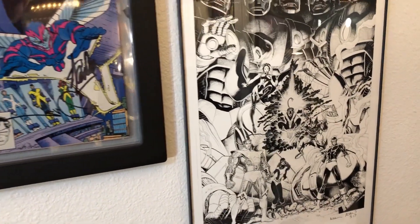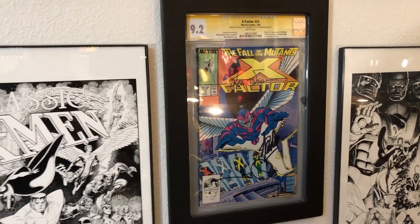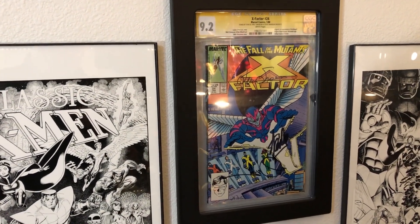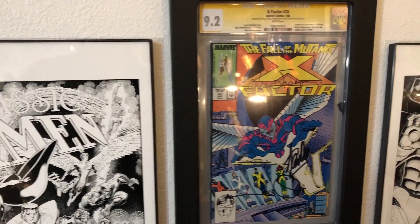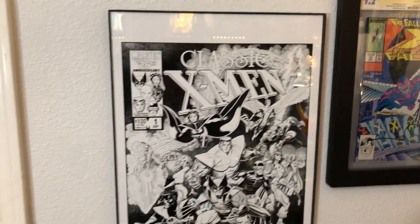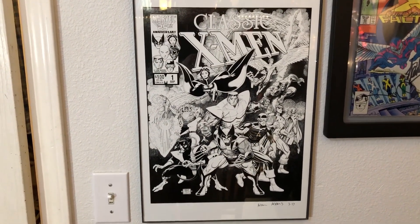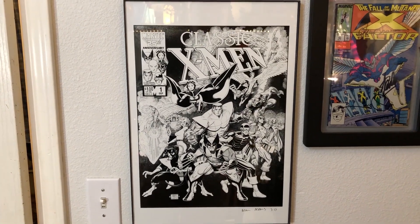Over here we have X-Factor number 24, first appearance of Archangel. It's also signed by Stan Lee, Walt Simonson, and Louise Simonson — so you've got the writer, the artist, and the creator on that book. I thought that combination was pretty cool, very special to me. Walt Simonson rocks. Over here we've got Classic X-Men number one — this is a print but it's signed by Adams as well. It's a repro but Classic X-Men number one cover is one of my favorites of all time.